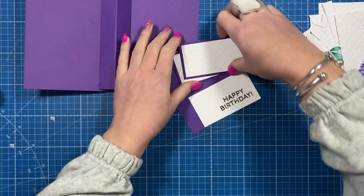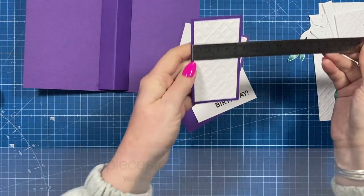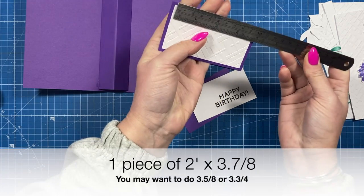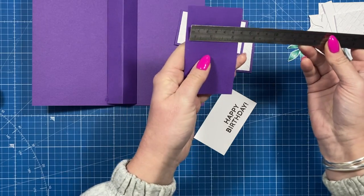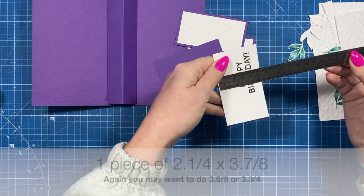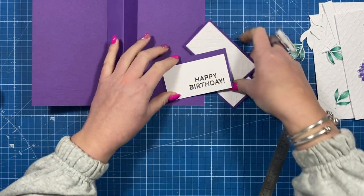I've got these pieces here - these two are the same size and they're going to go on the top and the bottom. They measure two and a quarter by four and one-eighth. The white card which I've embossed is two by three and seven-eighths. The one in the middle is slightly bigger - two and a half rather than two and a quarter - but the same width of four and one-eighth. Then this piece is two and a quarter by three and seven-eighths.